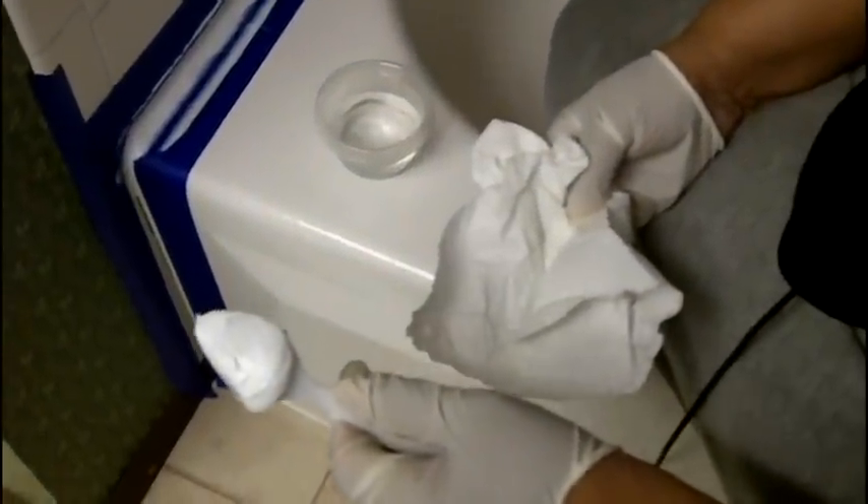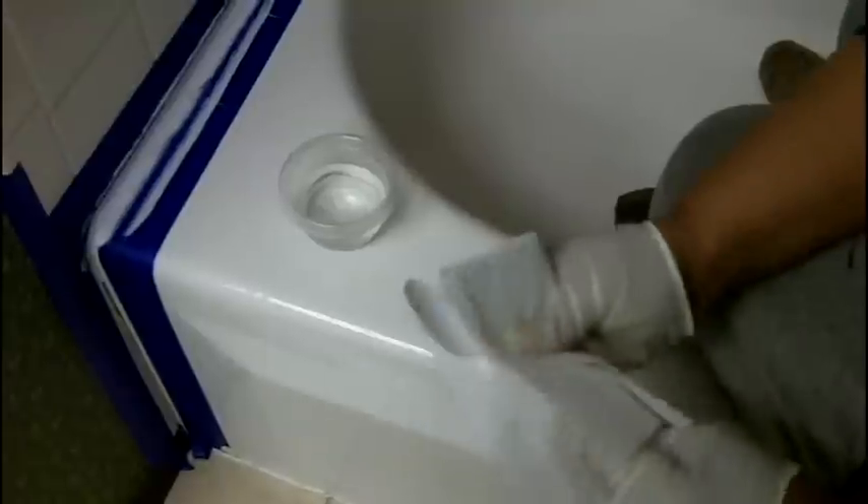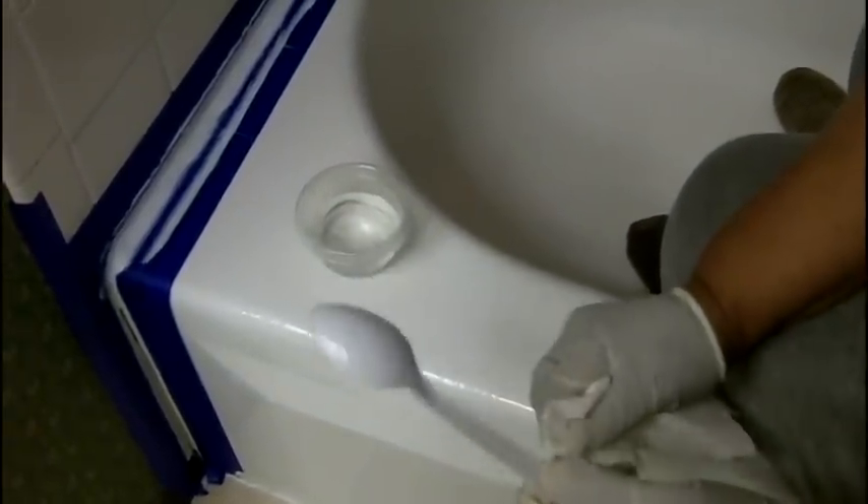Now we're going to do the spoon method. You want to dip that plastic spoon in water — and you want it to be a clean spoon. You always want to work with a clean spoon. Make certain that spoon is clean; you don't want any caulking residue on it because it will interfere with the finished product.